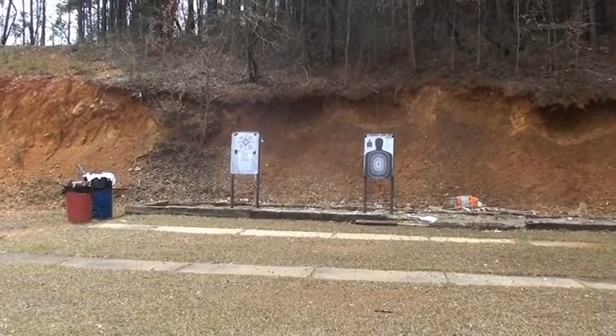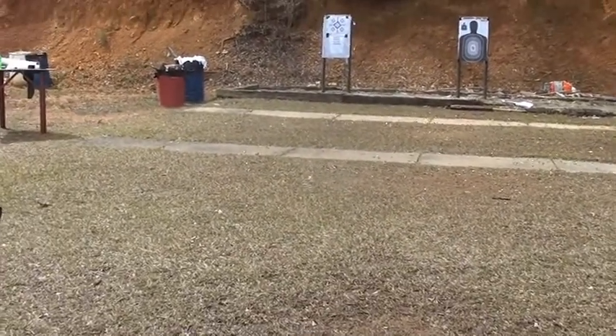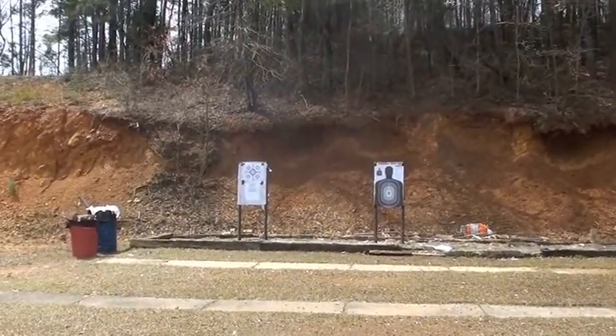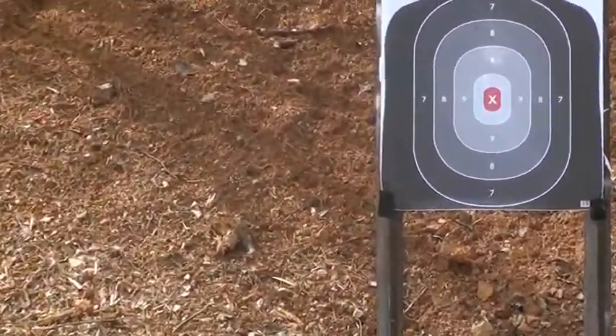Okay, she's 50 feet from that full-size man target. You think a .22 pistol isn't deadly? I want you to put those 10 on that target as fast as you can and as accurate as you can. Anywhere? Well, I want them in the center.